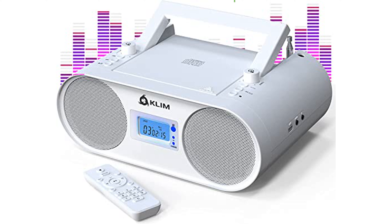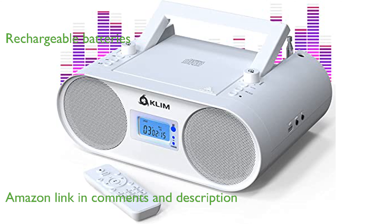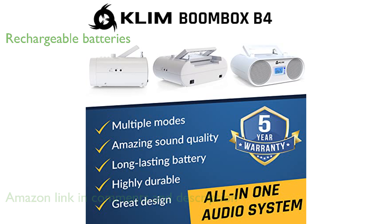The KM Boombox B4 CD player offers a versatile audio experience with its built-in CD player and AM-FM radio functionality. Equipped with high-quality rechargeable batteries, this boombox saves you money and reduces environmental waste by eliminating the need for disposable batteries.